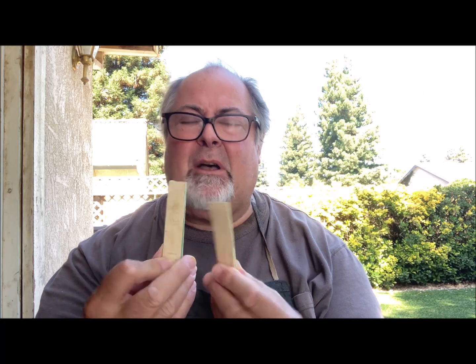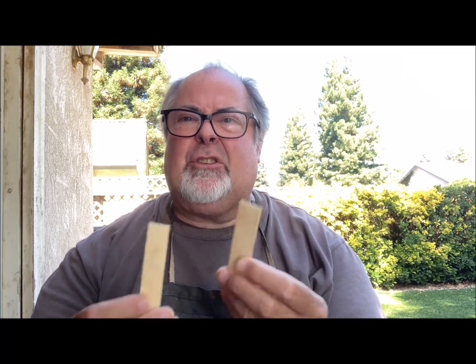Welcome to video number three. Congratulations on getting this far. We're halfway there, and this is the exciting part. We start to glue up the logs. I'm going to show you how to do that, the tools that you'll need, the glues that I use, how I mix it, and how everything's clamped up. Let's get started.